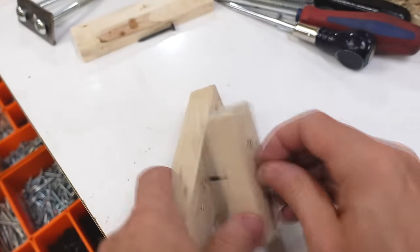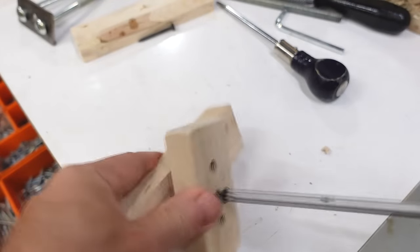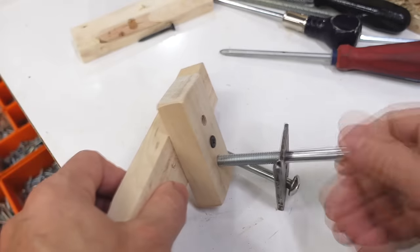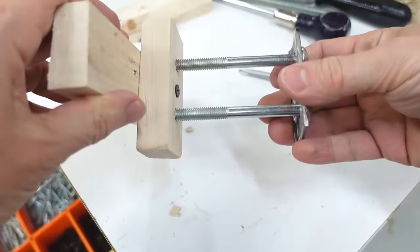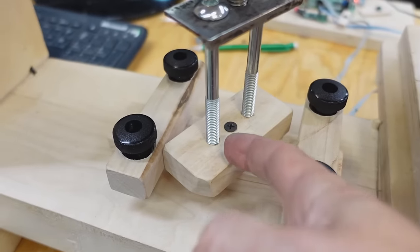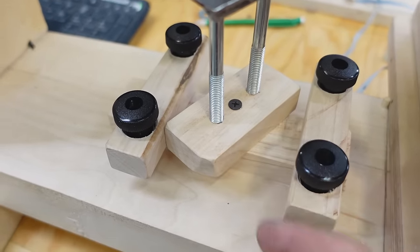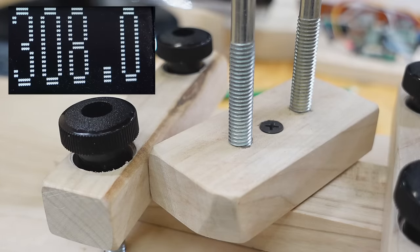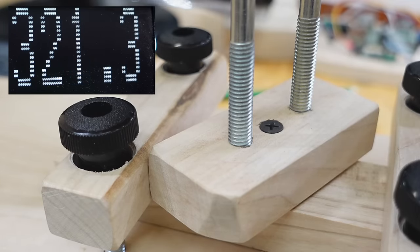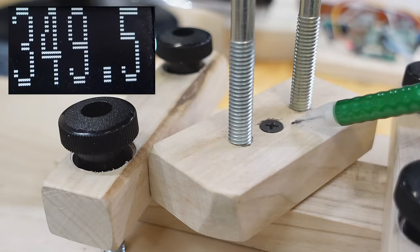All that hold of the threads in the wood doesn't do much good if the screw head can't support it, so let's test that. I am counting on these machine screw threads holding fairly well in this piece of hardwood. I see the head starting to sink in a little bit.